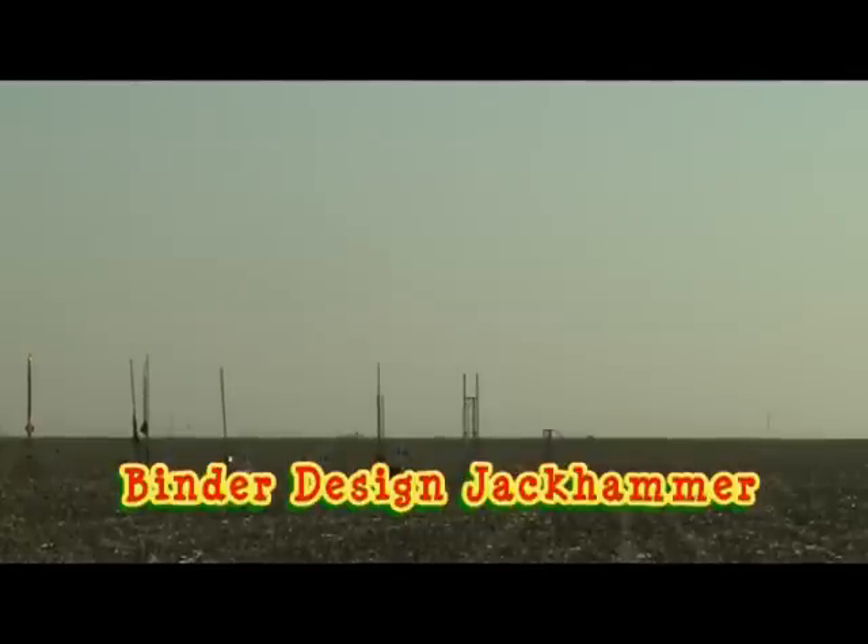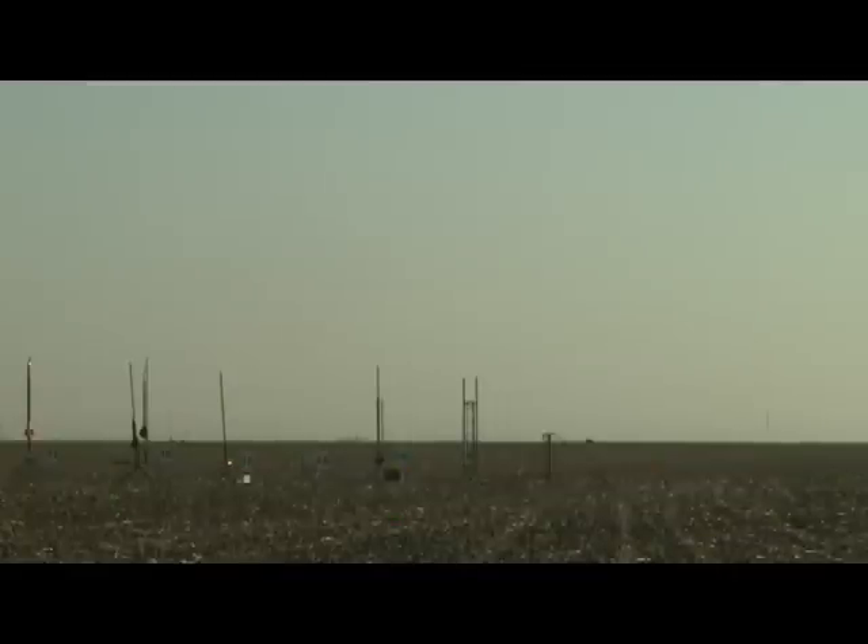Jackhammer, Bender design, Aerotech H123. That's on pad 16. Let's give 16 a go. 5, 4, 3, 2, 1. There it goes.